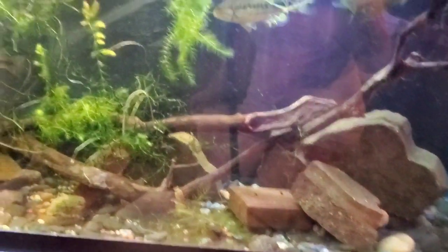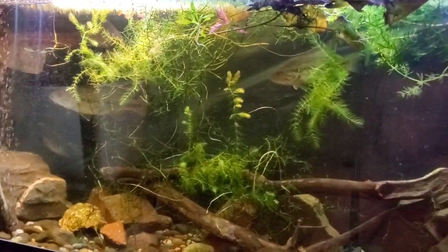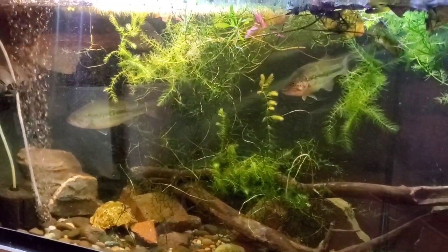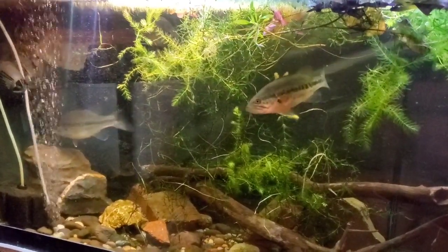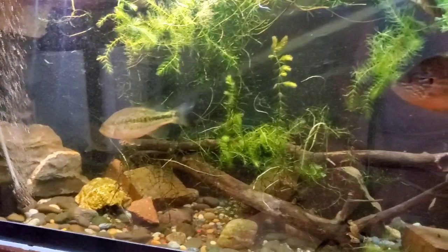As far as water changes go, I would do maybe 25% weekly. If you do overstock your tank, a 50% weekly might do — or 50% every week and a half or so.